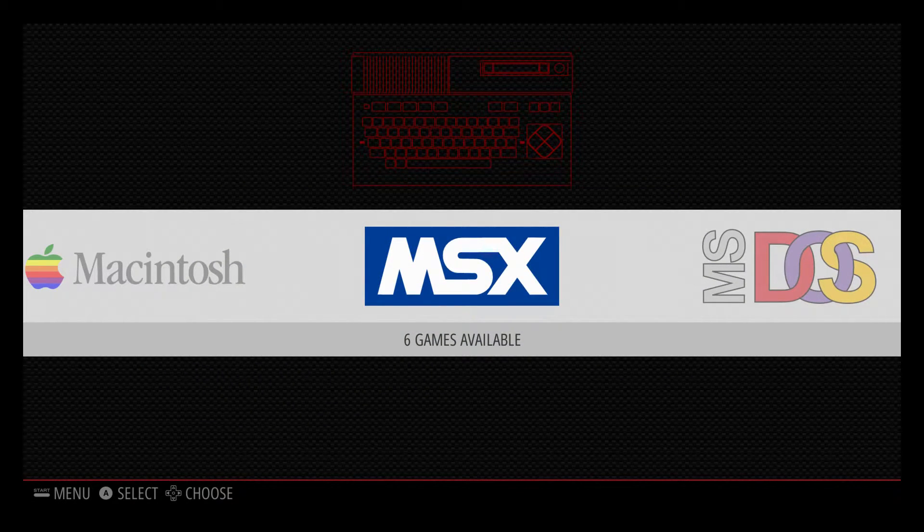Hey, what's going on guys, it's Eta Prime back here again. Today I'm here with the Raspberry Pi 3 running RetroPie 3.7, and I wanted to show you the MSX emulator running on this unit.